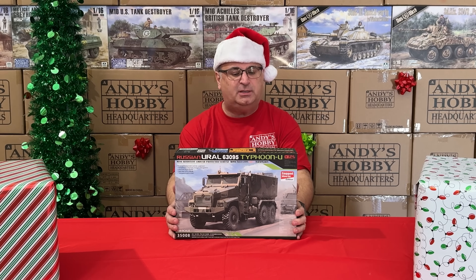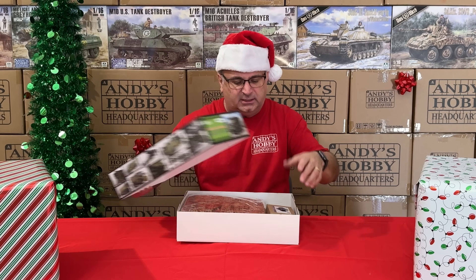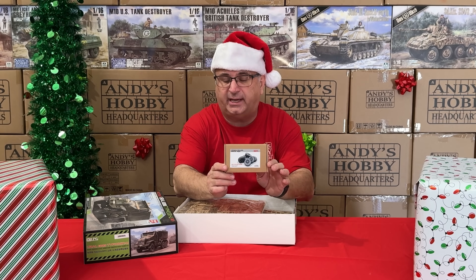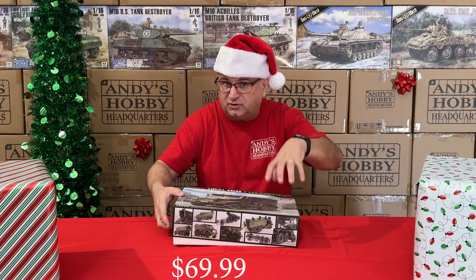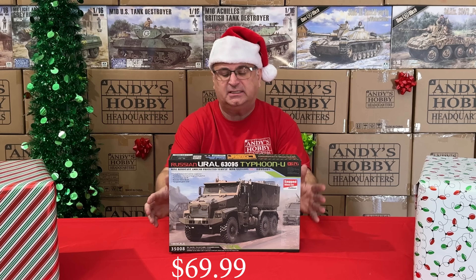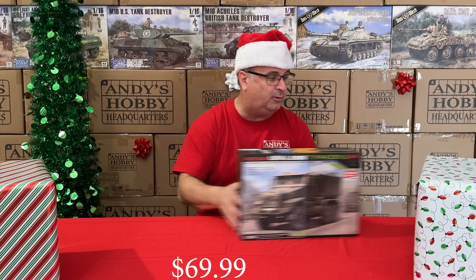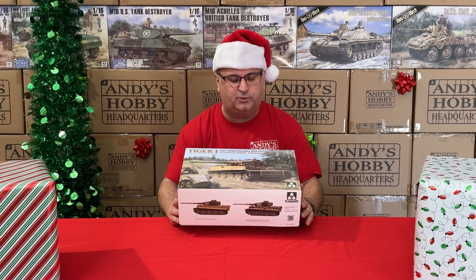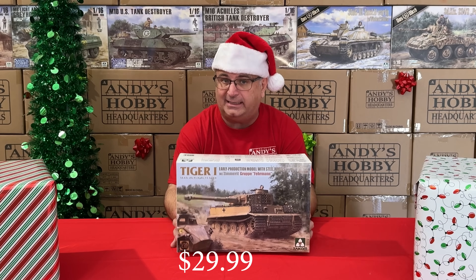Next, from RPG Model, we have the Ural Typhoon — their big six-wheel vehicle. This is the special edition version that includes sagged resin road wheels inside. The kit is normally $100 retail, but right now with those resin wheels included, it's $69.99 — the resin wheels alone are about $25, so great value. After that, from Tacom, we have the Tiger Group Furman — retail is $56, and right now $29.99 while they last.